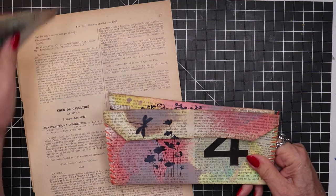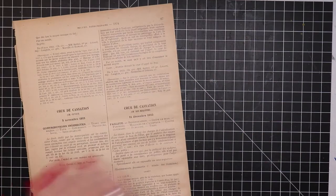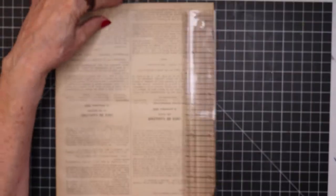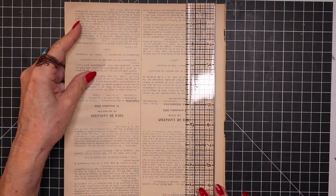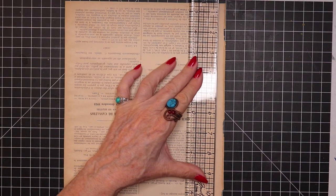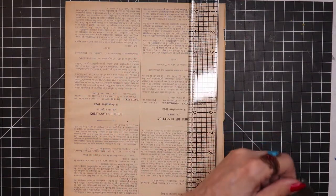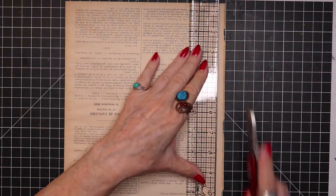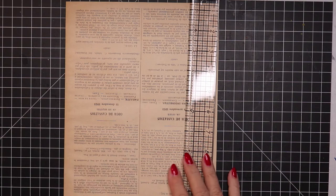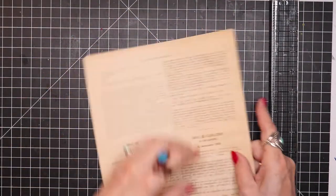But today I'm going to concentrate on the envelopes. And so here is some of the vintage book paper that I used. I'm going to slice off the end of this. Okay, so here we have several pages.